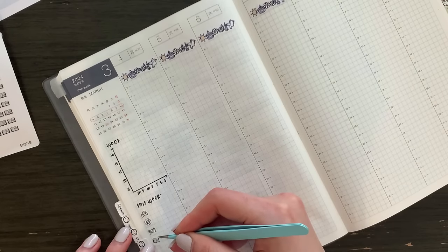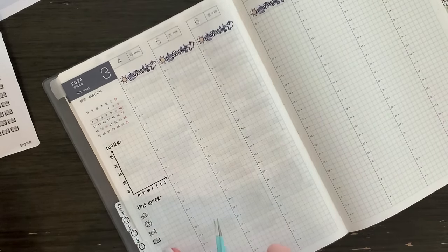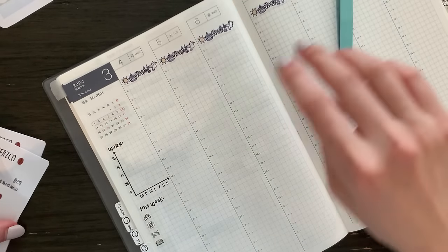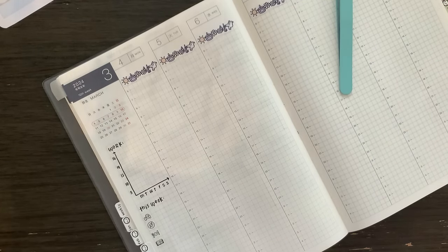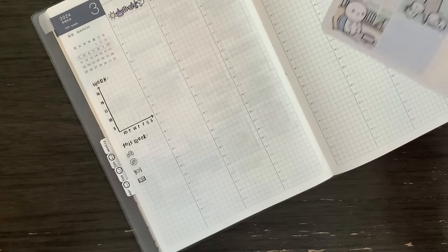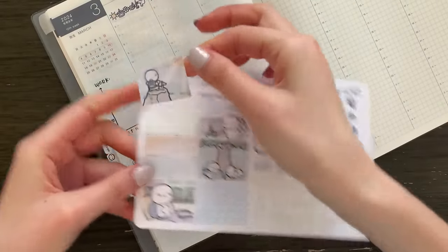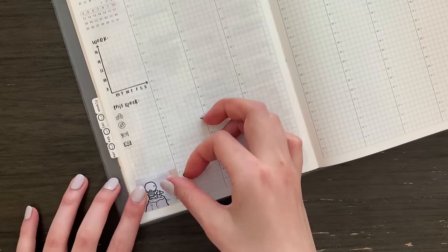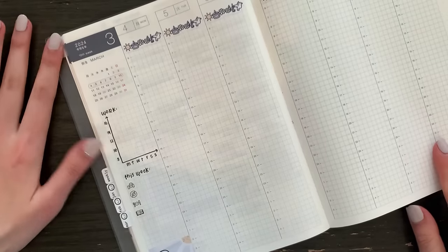The middle two habits are personal things that I don't really talk about. And then this last one is obviously I want to read my book, because in February I was only able to finish one book and I wished I could have finished at least two. And then because it is a special anniversary week, I want to put down a little full box — an emoji reaching the summit because we reached eight years. I think that is the sidebar done.